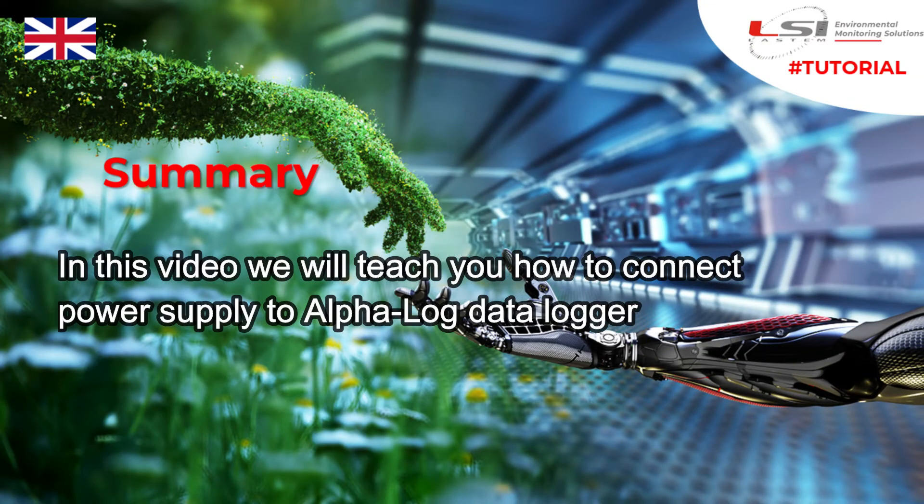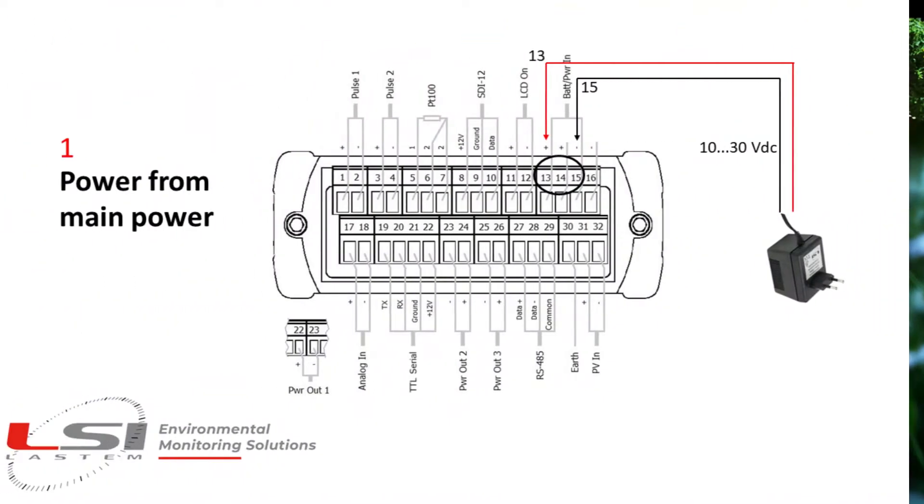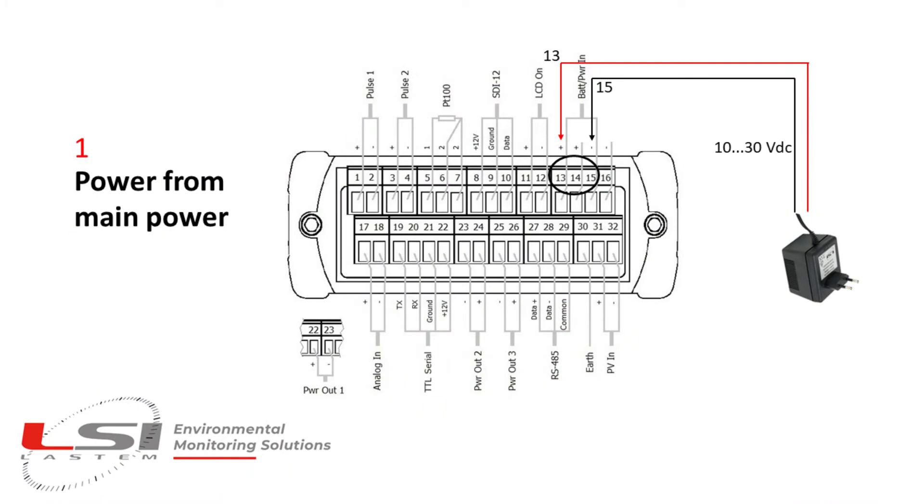In this video, we will teach you how to connect the power supply to Alpha Log Data Logger. During the first setup of the Alpha Log, normally in office, it can be useful to use a simple power charger to run Alpha Log Data Logger on a table near the PC.